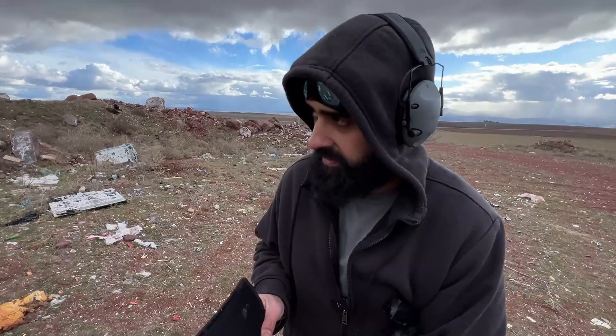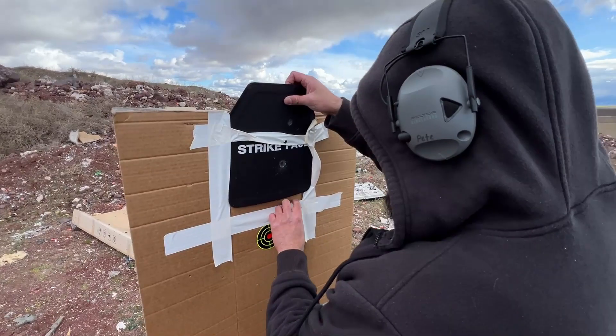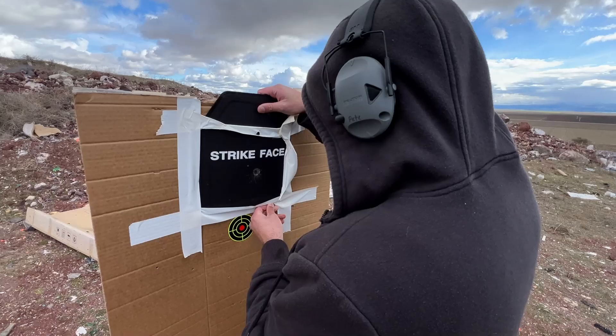That's a regular ball round. It's very windy out here, very very cold - it might not look like it. Low 30s and blowing.